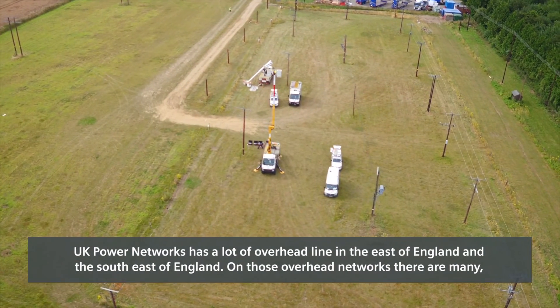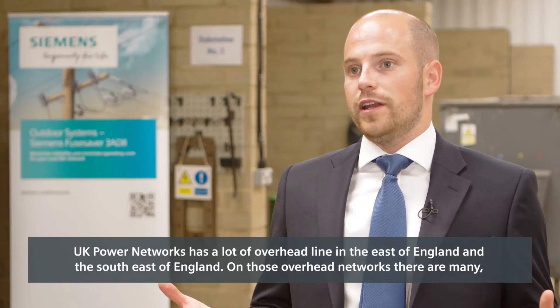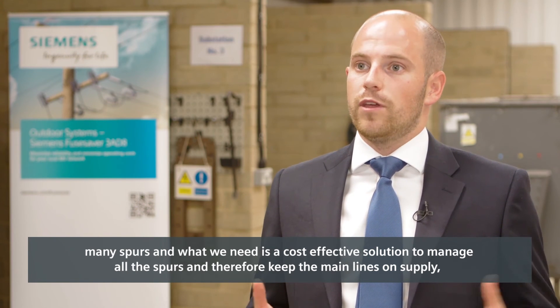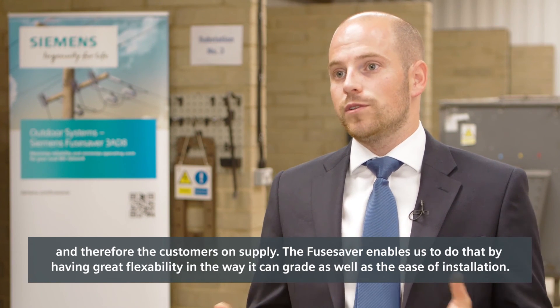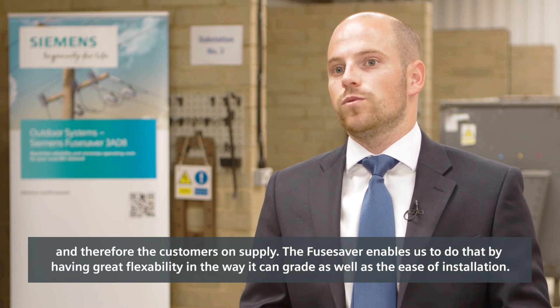UK Power Networks has a lot of overhead line in the east of England and the southeast of England, and on those overhead networks there are many many spurs. What we need is a cost-effective solution to manage all the spurs and therefore keep the main lines and customers on supply. The Fuse Saver enables us to do that by having great flexibility in the way it can grade, as well as the ease of installation.